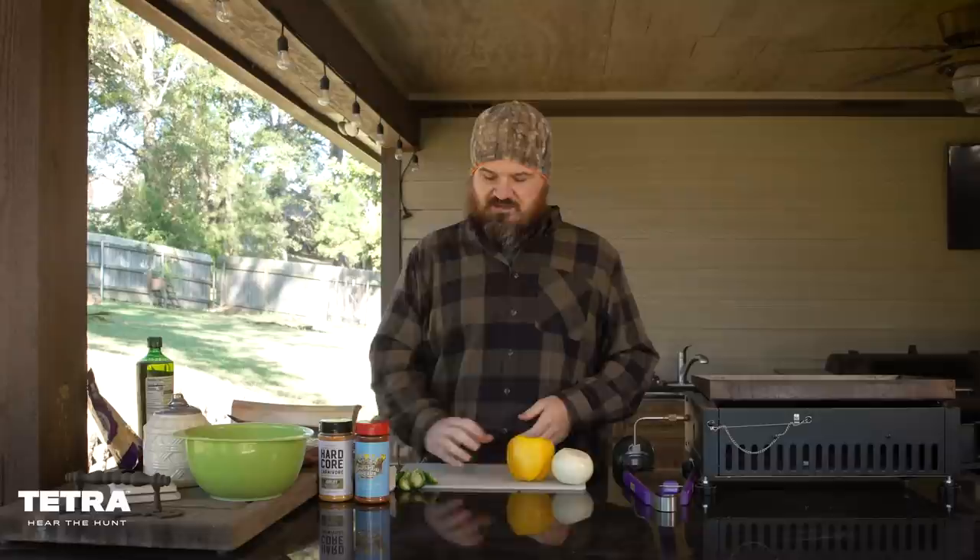The vegetables I like to use for these duck fajitas: a yellow onion — that one looks white but it's really yellow. I like a yellow bell pepper because they seem a little sweeter and give a nice color contrast. We also use jalapeño peppers, and one thing I love to add is mushrooms. I went ahead and bought them pre-chopped — washed and good to go.